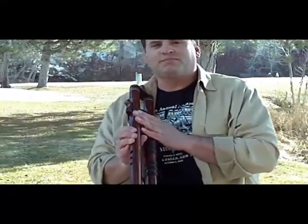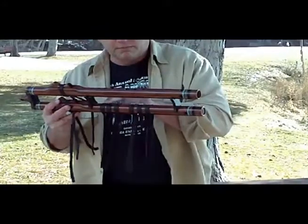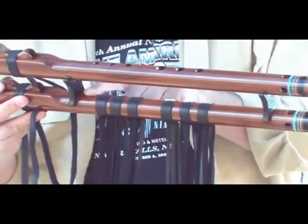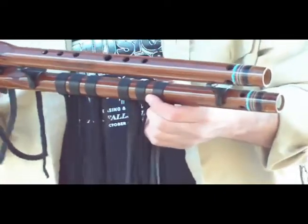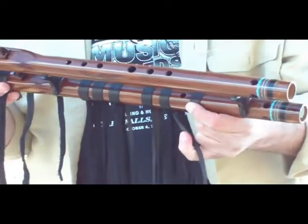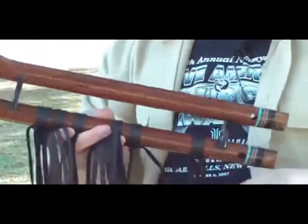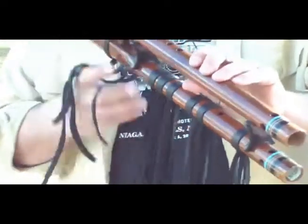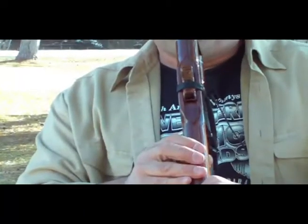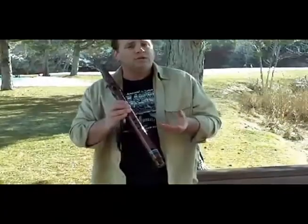The way I was just playing it is what we call a drone. That's a drone flute. On the bottom flute here, all of the holes are covered with a leather strap — all six holes. There's a hole underneath each one of these straps. So you can change the tone of the drone flute by simply sliding back one or more of the straps. I've uncovered the bottom hole on the bottom flute — a little bit different sound.